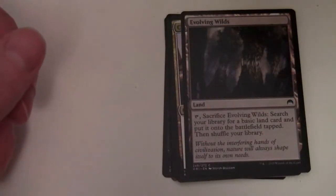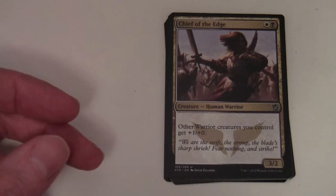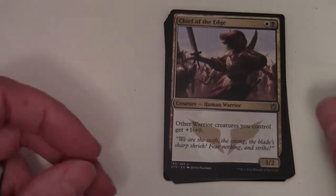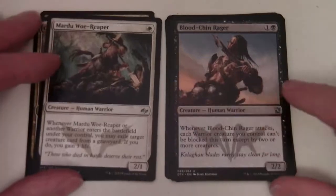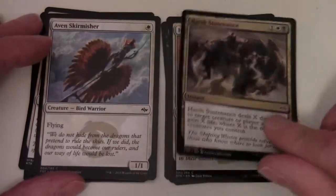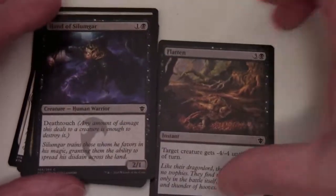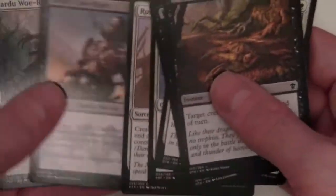So obviously these do jump around. And then finally, assuming this is white-black - actually no, this would be Warriors, thinking about it. Chief of the Edge, which is probably also in white-black. Chief of the Scale, Mardu Woe-Reaper, Blood-Chin Rager, Rush of Battle, Aven Skirmisher, Harsh Sustenance, Herald of Dromoka, Hand of Silumgar, Flatten, and another Flatten. So that there was white-black Warriors - which is also white-black.